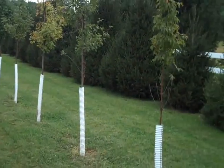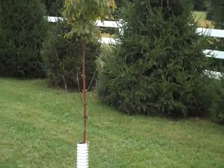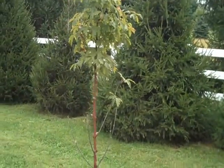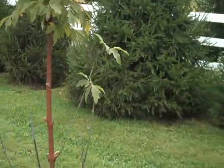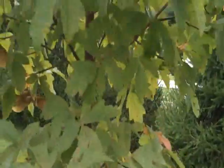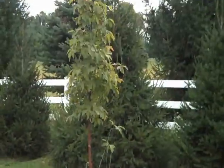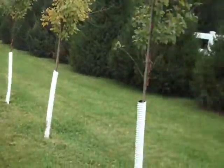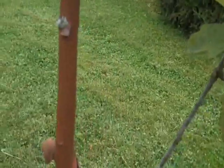Chris Orser Landscaping. We have ready for digging, planting, and installation: paperbark maple. Paperbark maple is just a beautiful specimen tree — a small tree. We have small ones, we have larger ones, any size to fit any type of budget.